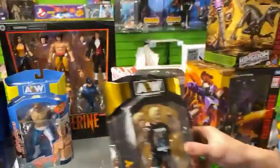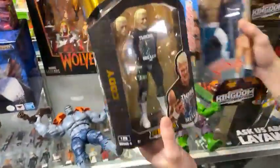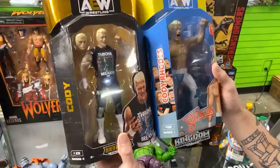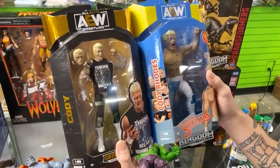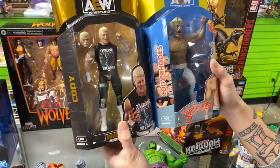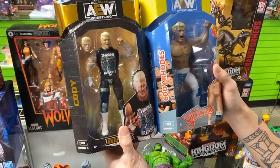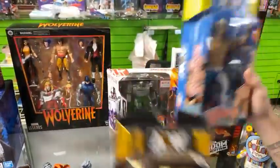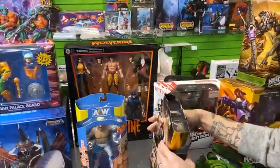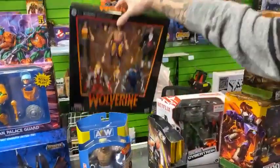Cody Rhodes is the hotness in wrestling right now. He was with AEW — will he sign with WWE? No one really knows right now. But I do know his figures are disappearing from store shelves. If you're interested, swing on through and check out the Cody Rhodes figures, not to mention the rest of the awesome AEW stuff we have. I believe we have a championship belt and some rings as well.